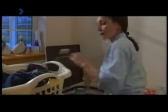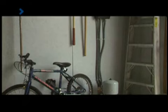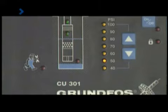Now the family can experience the benefits of the SQE constant pressure system. They have a simple compact installation. By means of the tank and sensor, the pump maintains a constant pressure, regardless of how much water is being used. The flashing green lights on the CU-301 indicate that water is being used and the pump is running. As soon as the water is turned off, the pump stops.